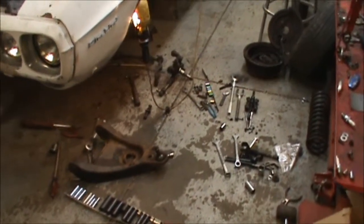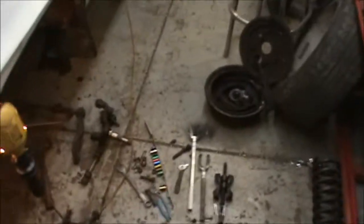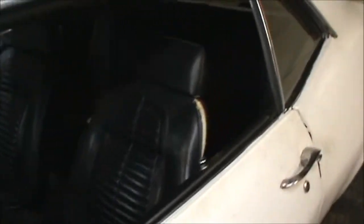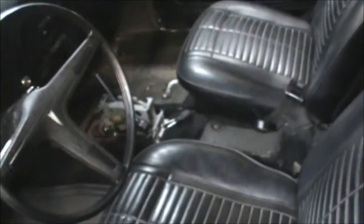Check out this organized mess — I know where everything's at. We got a little bit of work done on the Firebird. Got the dash all back in, got my gauges in — kind of dark in here — got the heater controls, radio back in, shifter cable, everything.